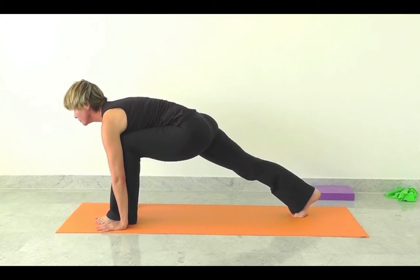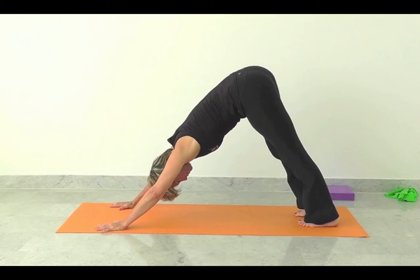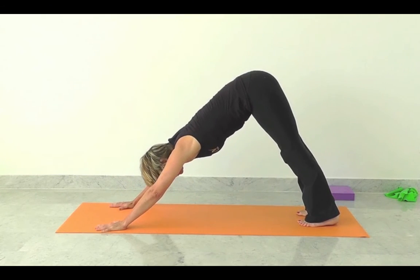Inhale, lift up through the sternum. Exhale, carefully take the left leg back into a downward dog position.